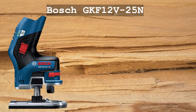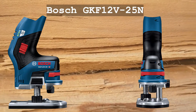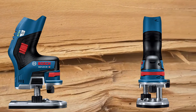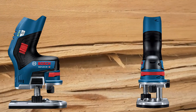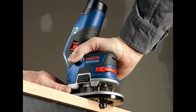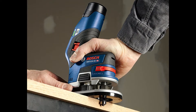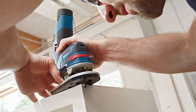The Bosch GKF-12V-25N 12V Max Palm Edge Router delivers cordless freedom and a unique offset design, making this router the choice for comfortable, compact edge routing and trimming. The ergonomic palm edge router is lightweight and balanced. This tool is designed specifically to make edge routing and trimming easier, featuring a unique ergonomic design that has most of the tool and its gripping areas positioned over the workpiece for maximum stability when edge-forming.